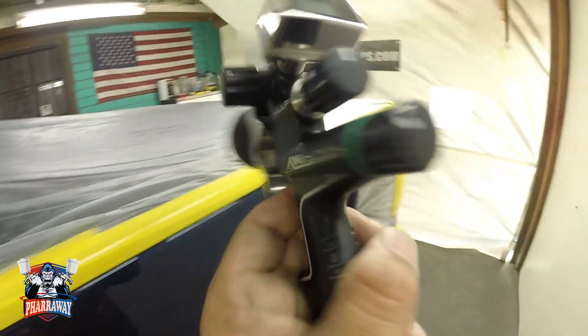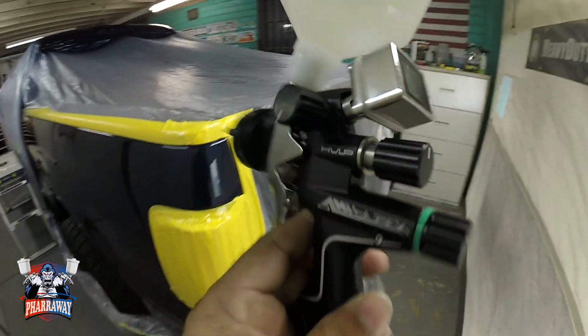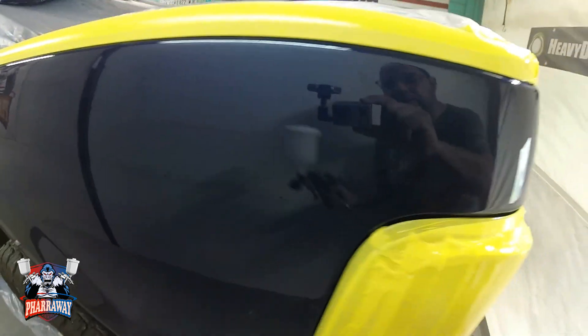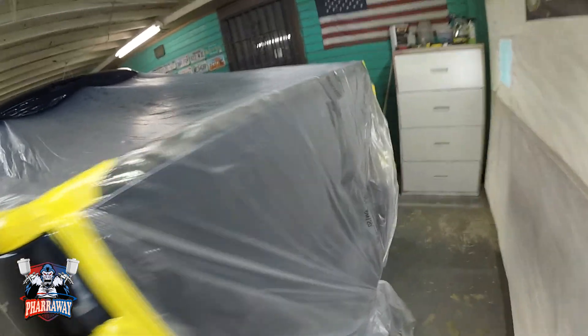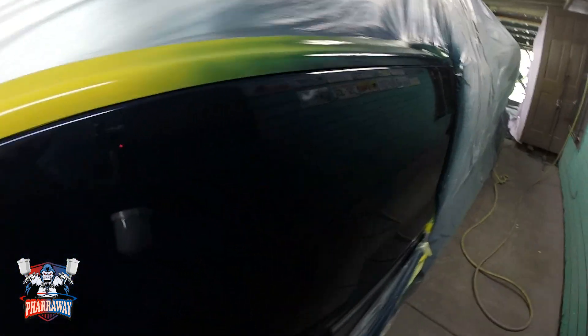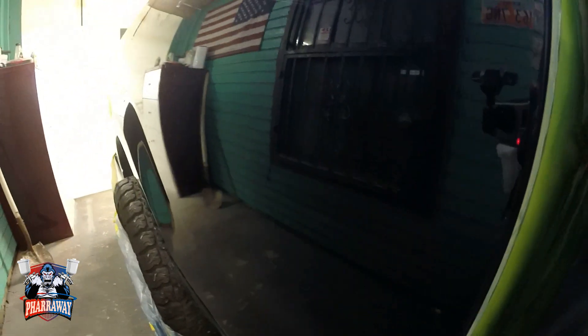You saw me use it with the high solids clear, and it's a bit slower than other guns that I have used, but the results speak for itself, guys — real nice, real shiny. Had no issues with the gun, no issues with the clear, nothing. It came out looking like glass.